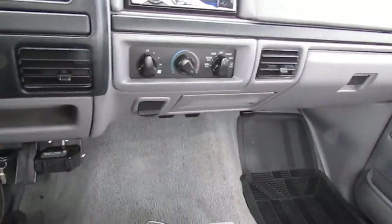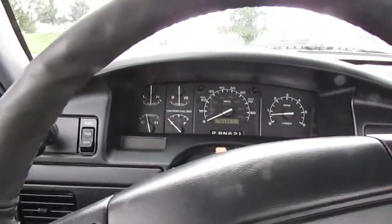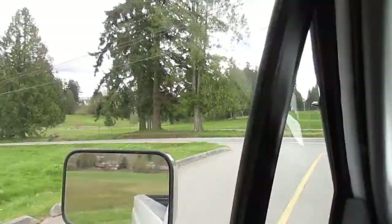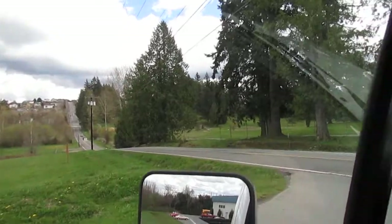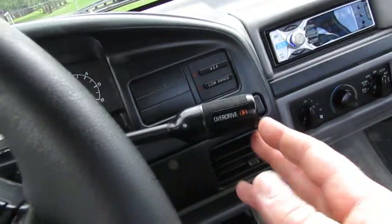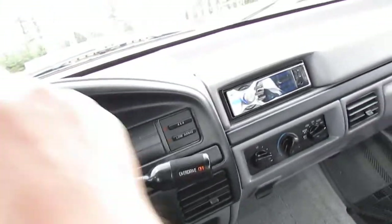Here we are on our '96 F-150 4x4 with 76,000 miles. Got it warmed up and running right now for the driving video. Got all the lights on, four-way flashers going, running nice and smooth. Got a rough idle, all the lights working, cargo light on — showing you all that stuff works.